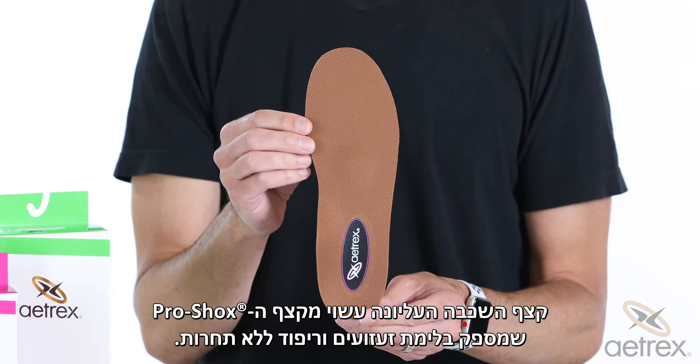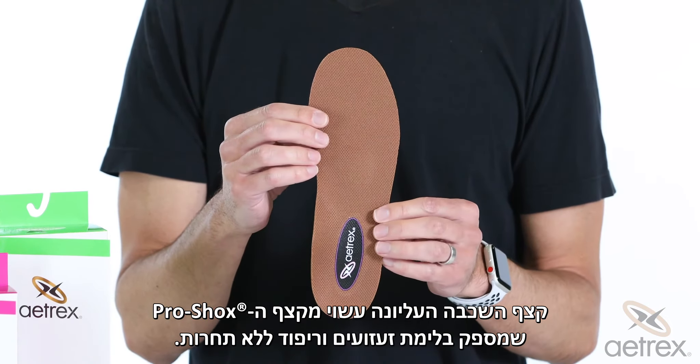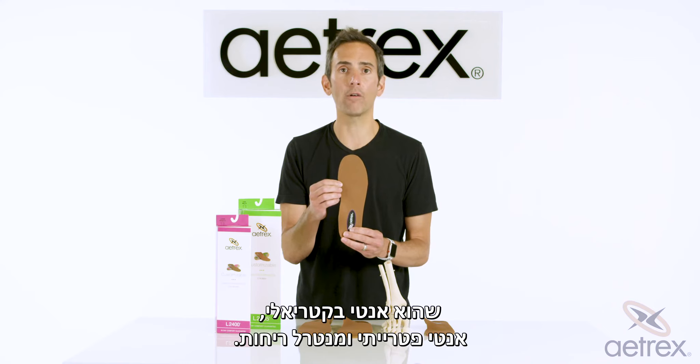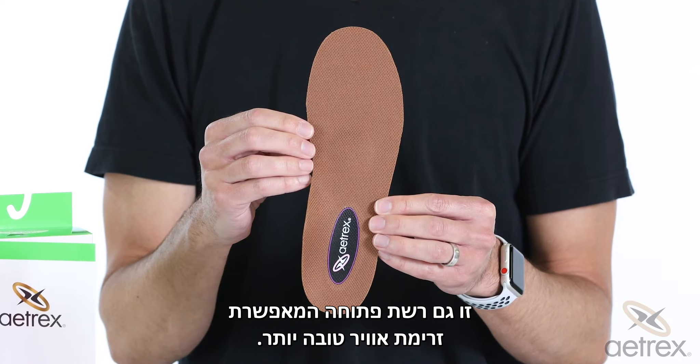The top layer foam is made from pro shocks, which provides unmatched shock absorption and cushioning. The top is made from copper guard, which is antimicrobial, antifungal, and controls odor. It's also an open mesh, which allows for better airflow.